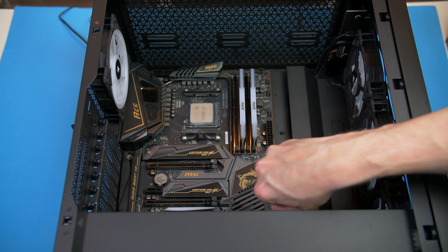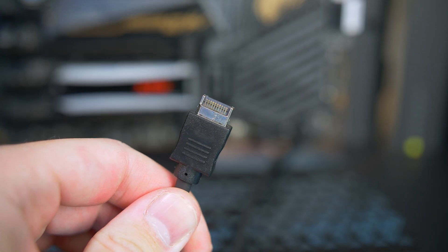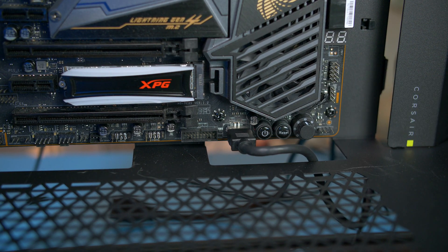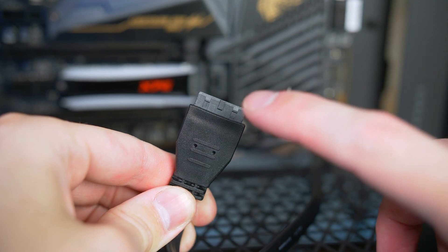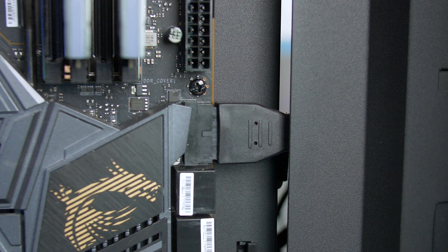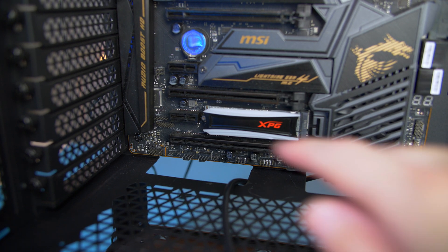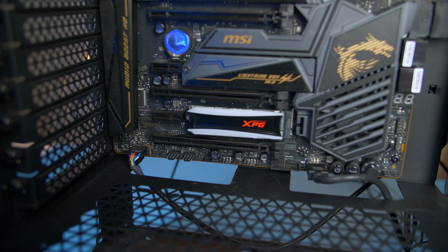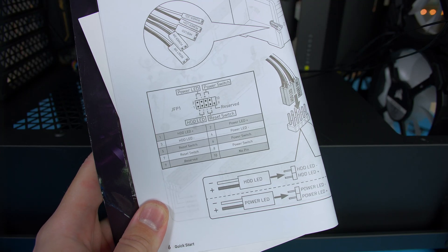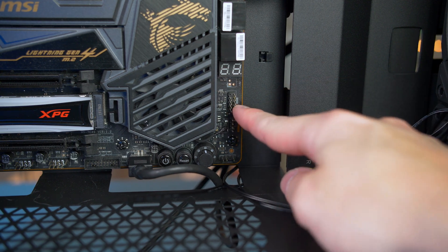Now it's time to connect some case cables. Grab the USB-C cable and plug it into the port located here — it just pushes in nice and simple. Next take the USB-3 cable, take note of the notch, and push it into place; this board has two USB-3 ports so just pick whichever suits you. Now grab the HD audio cable which plugs into the bottom left of the motherboard, and last up we have the front panel IO cables — refer to the motherboard manual for the layout and install them in the port located here.